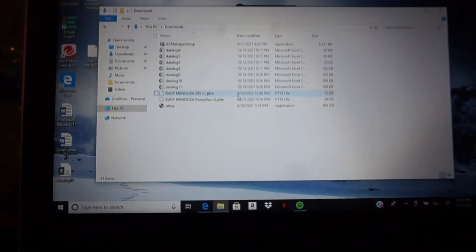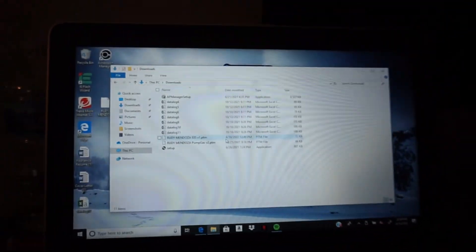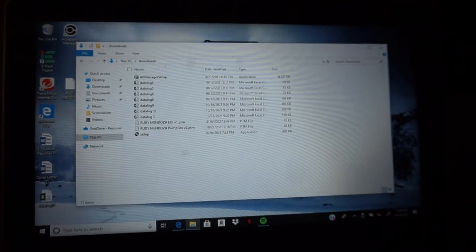Hey guys, this is Jesse and Rudy at Progression. We're gonna install this E85 tune today, so follow us along. We got the COBB Access Port connector right now, let's see how fast we get this done.